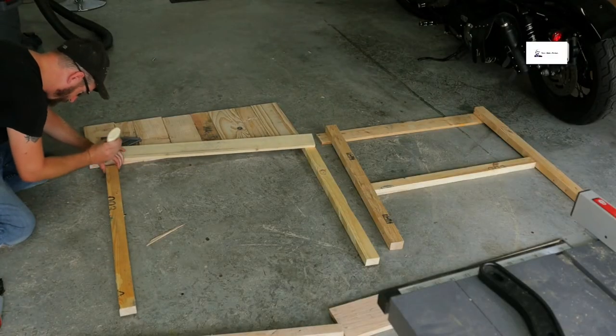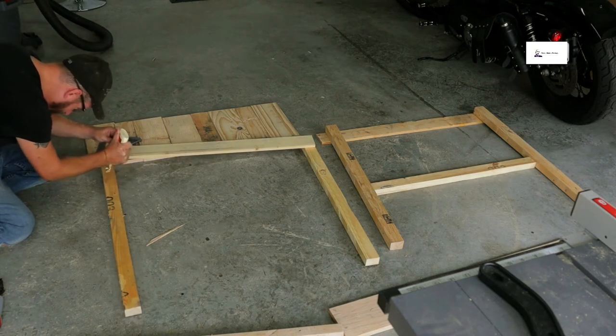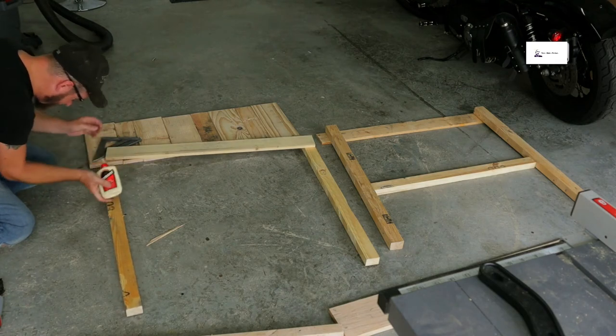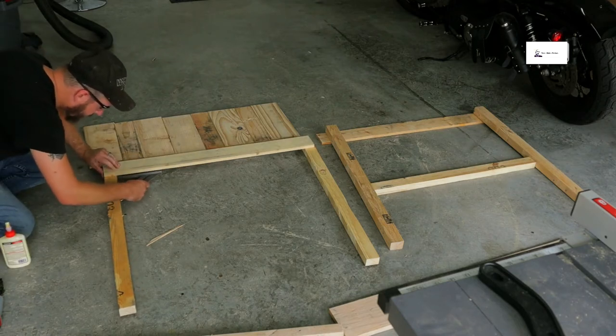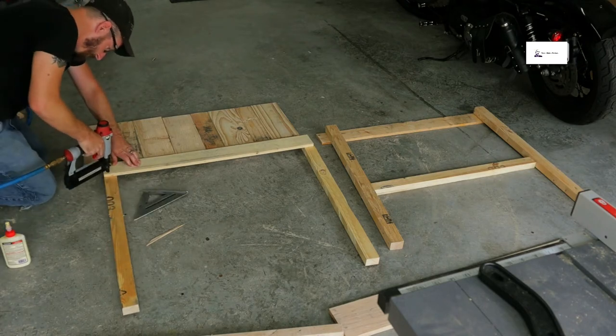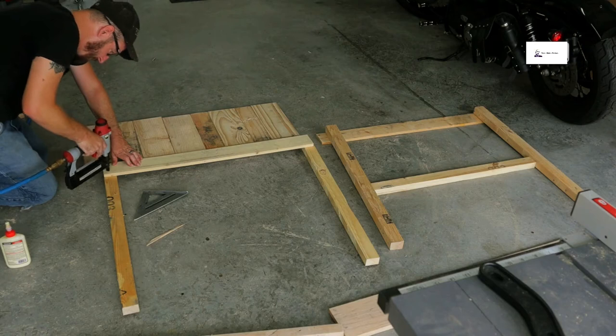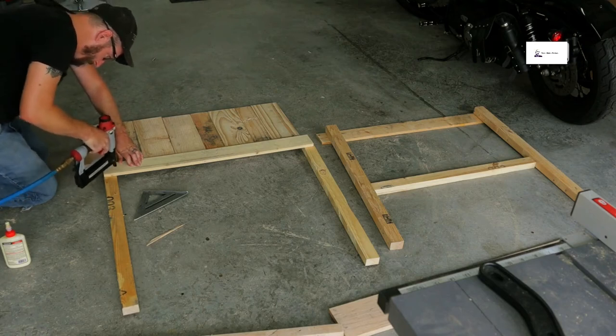Check it out — you can see I've got it mocked out with my two sides and the tabletop up on top. I'm using wood glue, which I highly recommend for any wood projects. The brad nails alone will not keep it together — the glue helps increase its longevity. Then I throw some brad nails in once I've got everything square and keep moving.